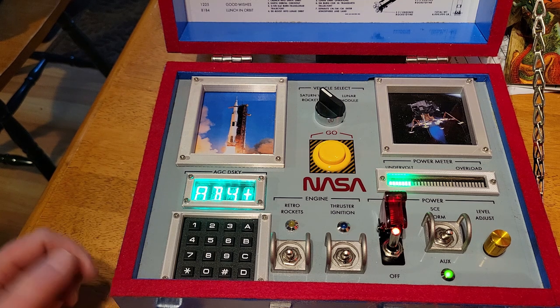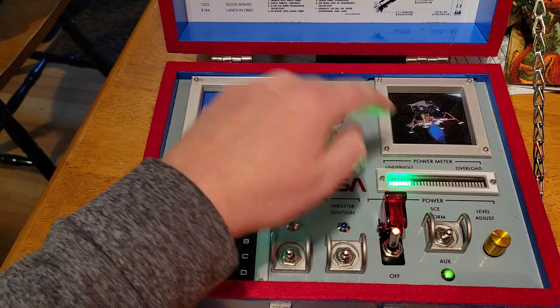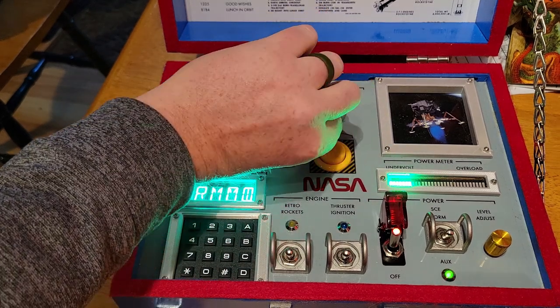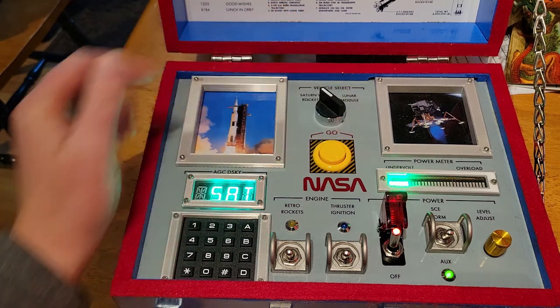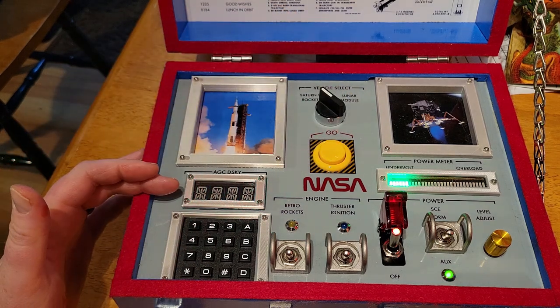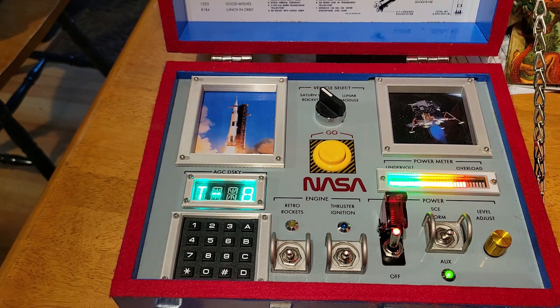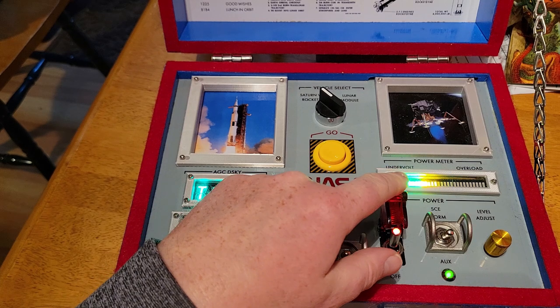Finally, when you're ready for launch or landing, you can select either the Saturn V launch vehicle or the lunar lander. When you select your vehicle, the display lets you know which one is selected. Then, when you hit go, the countdown begins.